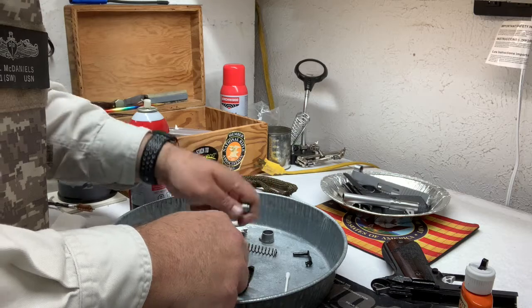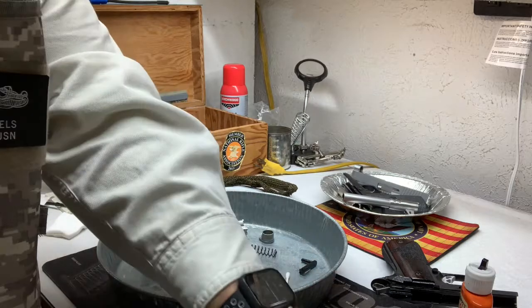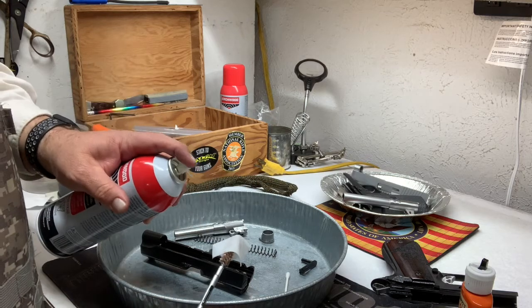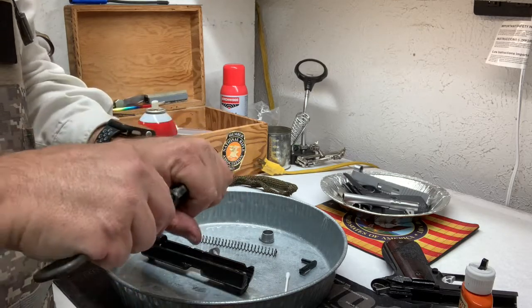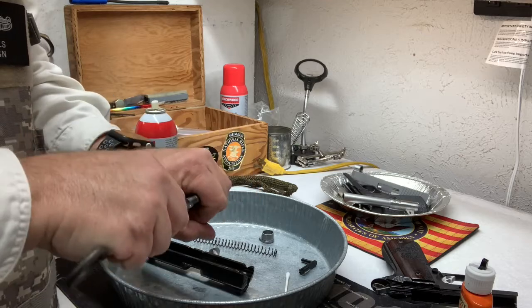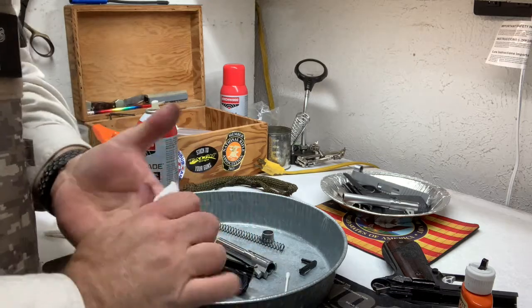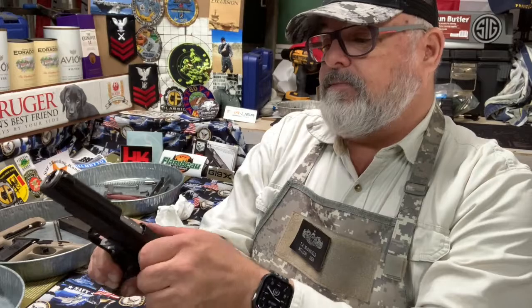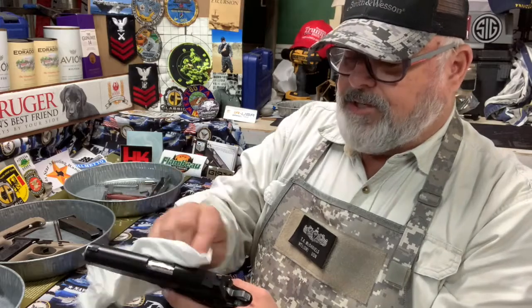So everything's got a little oil on it. Another thing I'll do is get a swab, put some Barricade on it, run it through the barrel a couple of times. I always like that barrel to be nice and oiled inside. Then you put it together. There she is — all clean, all ready to roll.